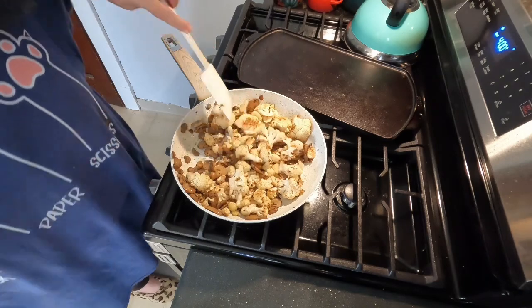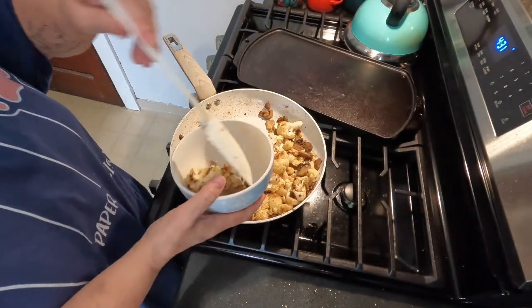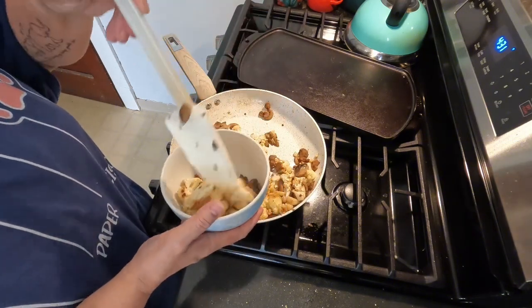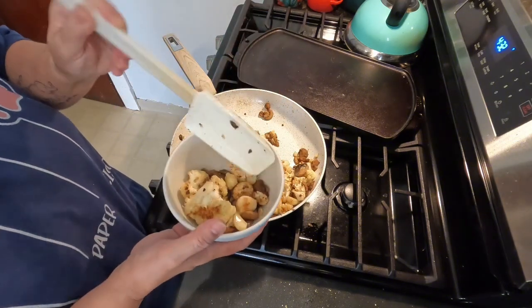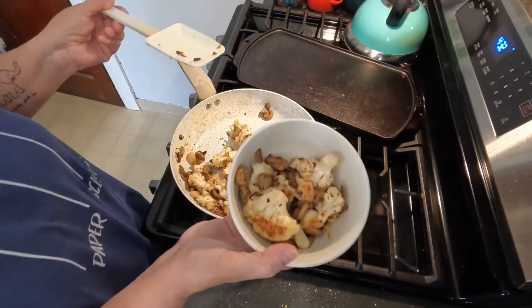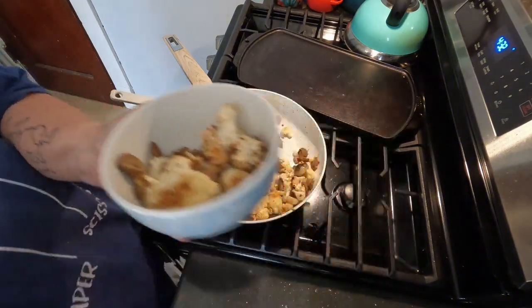This is keto friendly and I like eating it just like it is. You could have it as a vegetarian meal, or if you were so inclined, just top it with a fried egg for protein. I hope you guys enjoyed this and I hope that it adds a little bit of diversity to your weeknight dinners. Thanks for watching.